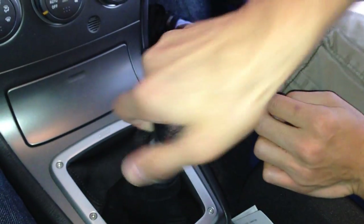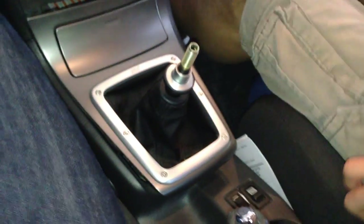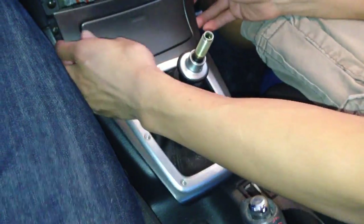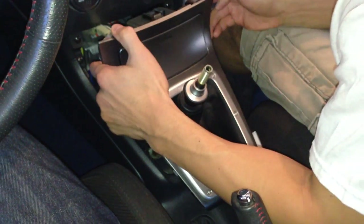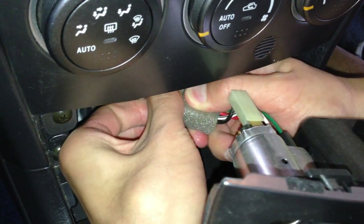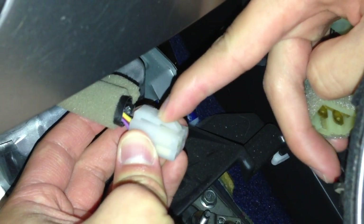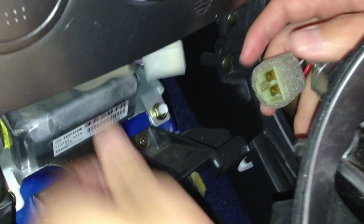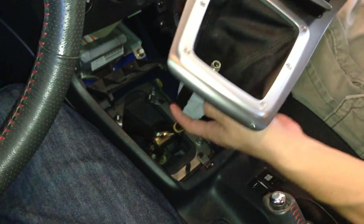The first thing you want to do is take off the shift knob, and then go ahead and take that center console piece out — just pull it out like that. There's one button that holds it in. Go ahead and unplug it — this one right here. You want to push it a little bit lower than usual to unplug it. Okay, and then go ahead and just take the console piece off.